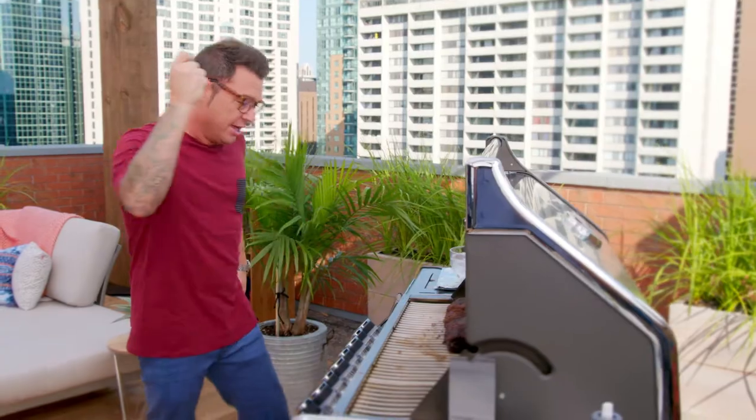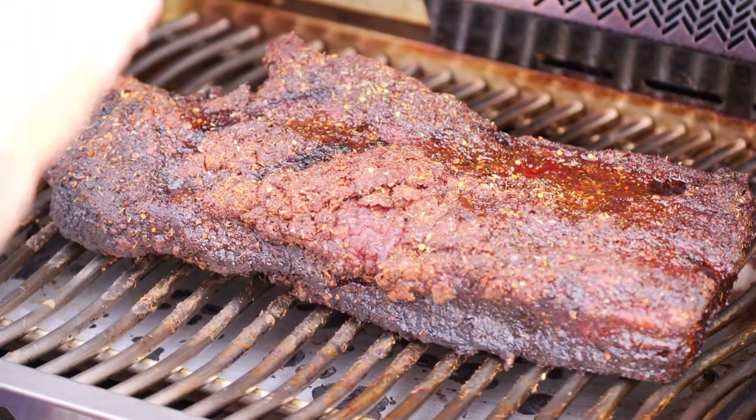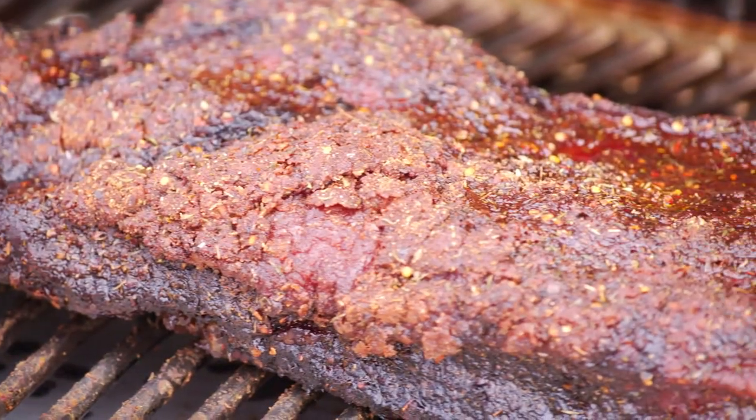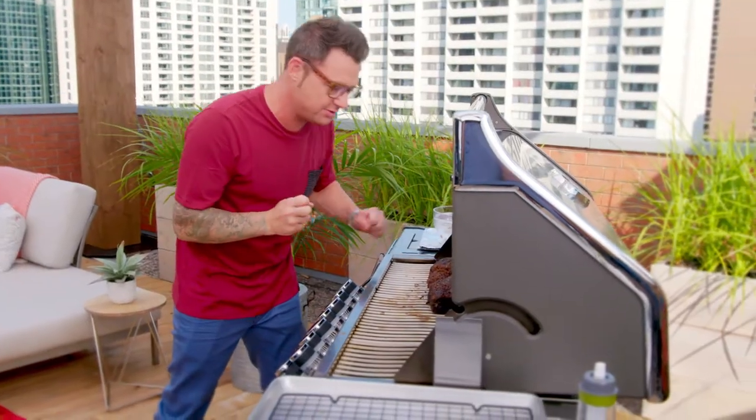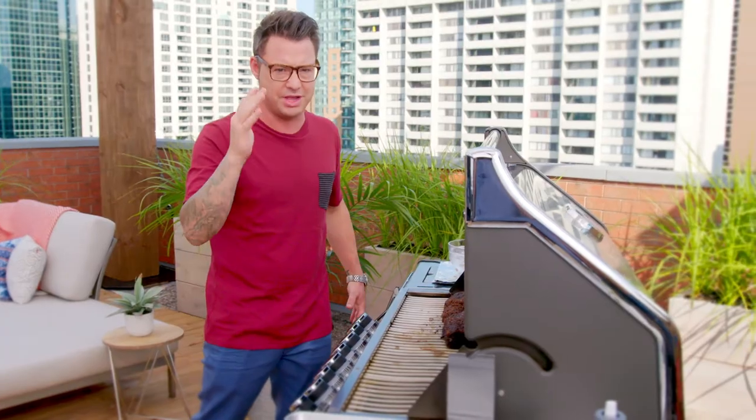Yes! That's how it should look — it should be really, really dark. You get that from a lot of sugar in the rub and continuous smoke while you're cooking it. I want to taste it so bad, but you gotta rest it and tent it.